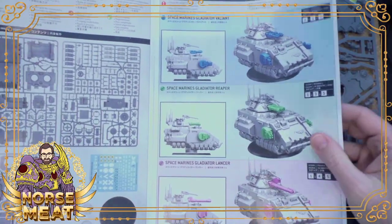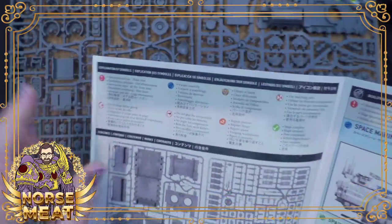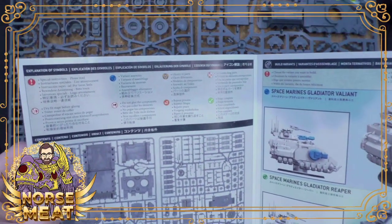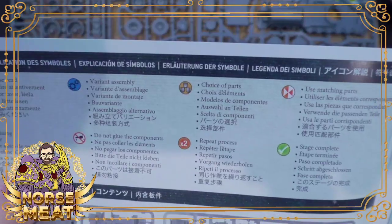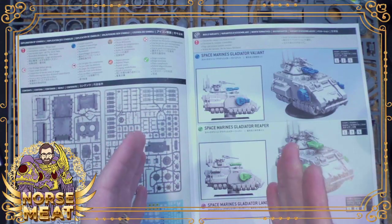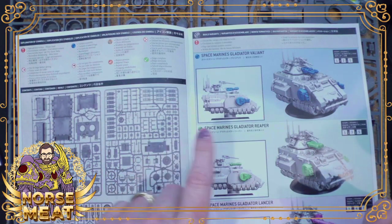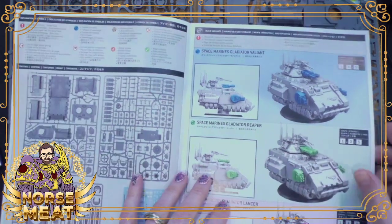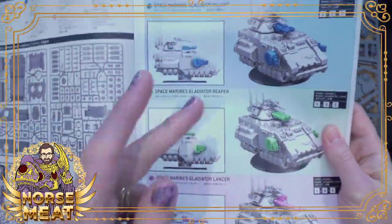Whenever you're looking at instructions for something that's a little bit bigger, you'll get all of these little icons that tell you to pay attention. There's something going on in here. The one we always like to see is the Choice of Parts — the little three shields — that means you can pick some stuff. Variant Assembly is one step up from that: it's actually going to build a different version, not just cosmetic stuff. Dry Fit before gluing is always important, so you can have things that turn and move.